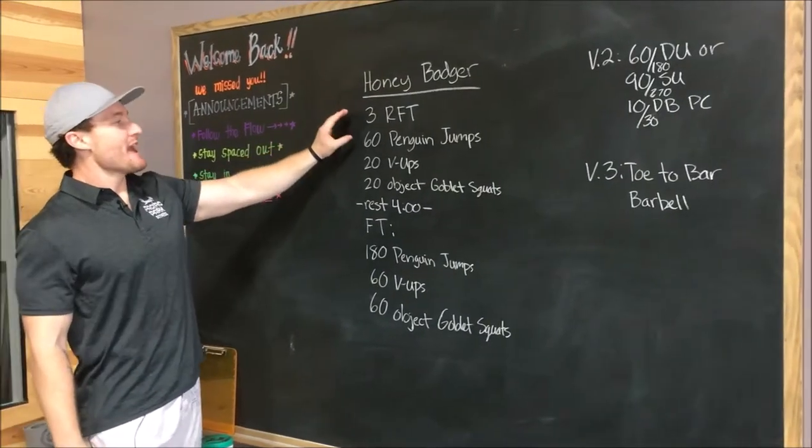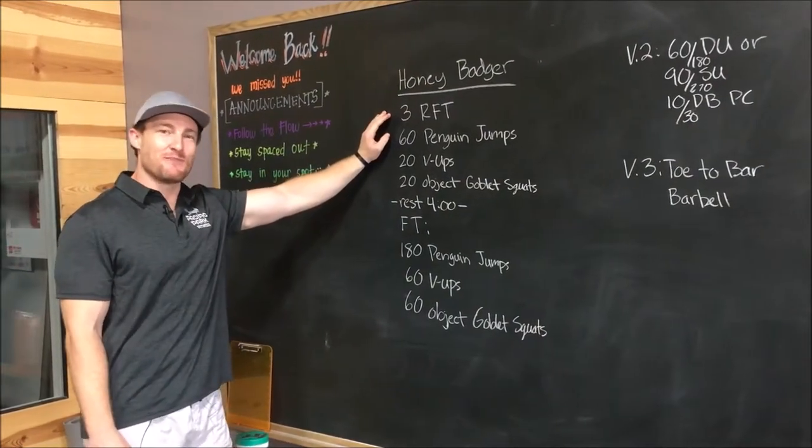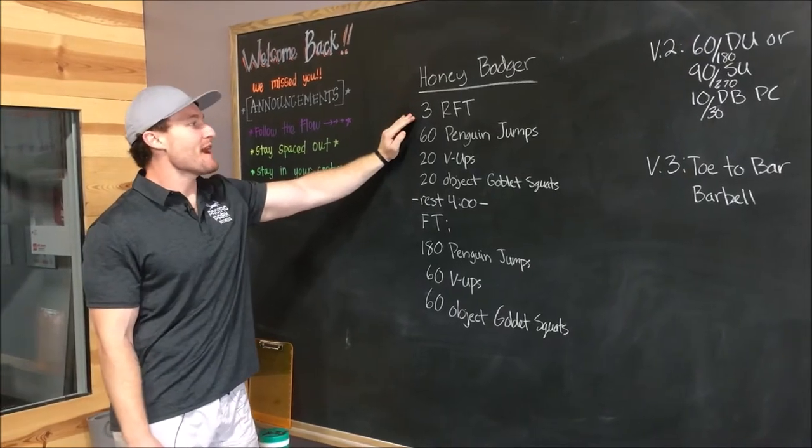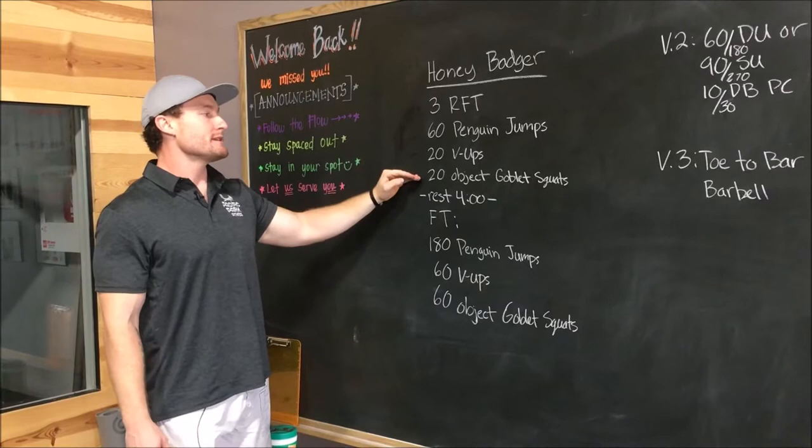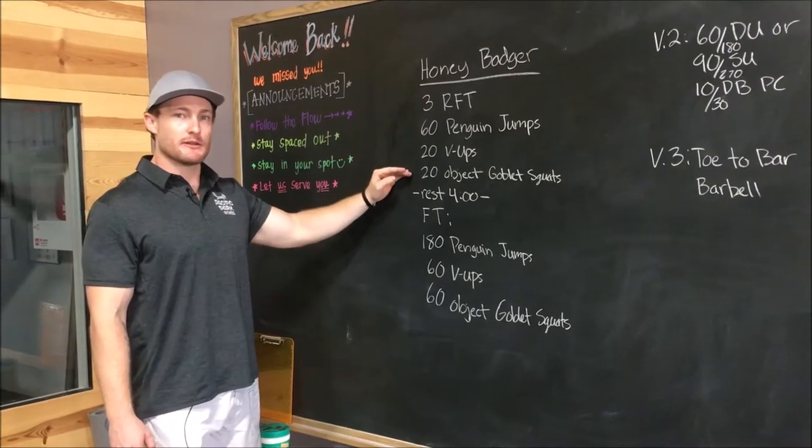Honey Badger. We have another little two-part workout. We have three rounds for time of 60 penguin jumps, 20 v-ups, and 20 object goblet squats.